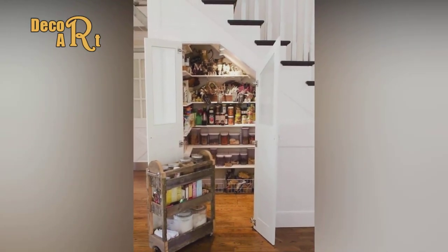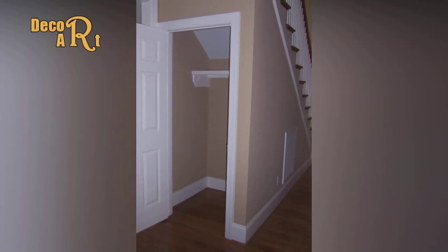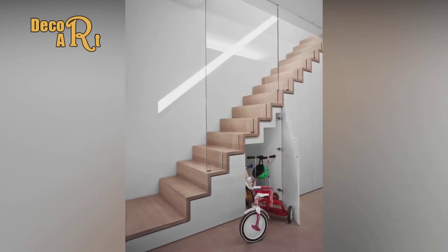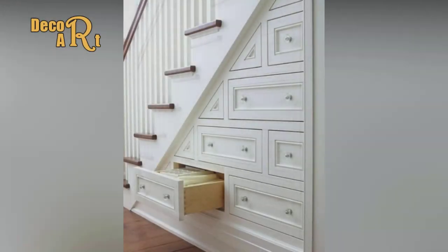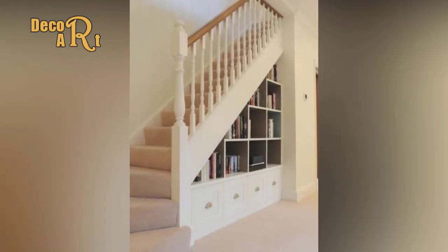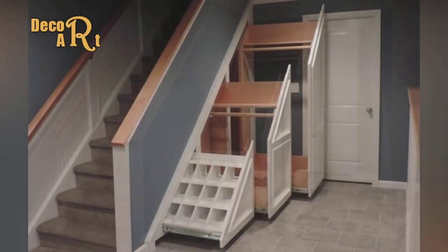Step 10: Apply frames. Cut the drawer fronts to size and the frame parts to rough length. Mark, cut, and attach the frame pieces using glue and five-eighths-inch brad nails. Pro tip: for accuracy, instead of taking measurements, hold each piece in place, then mark and cut to length.